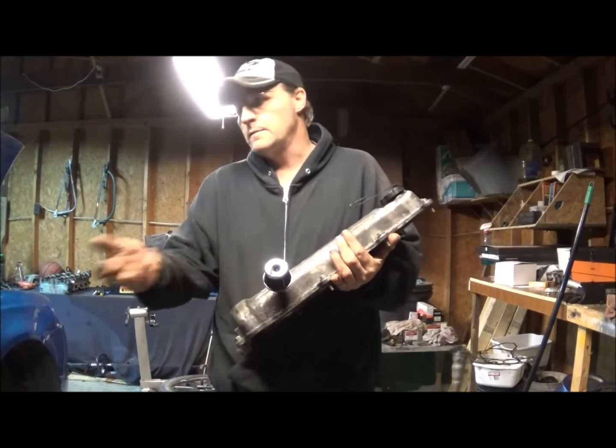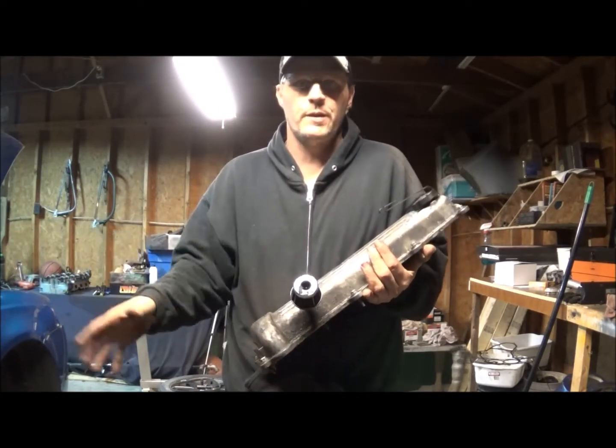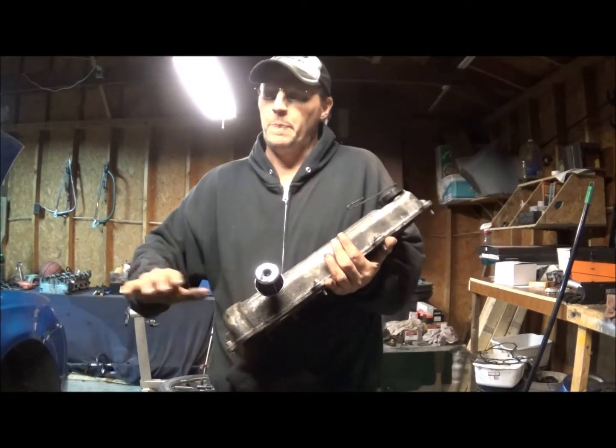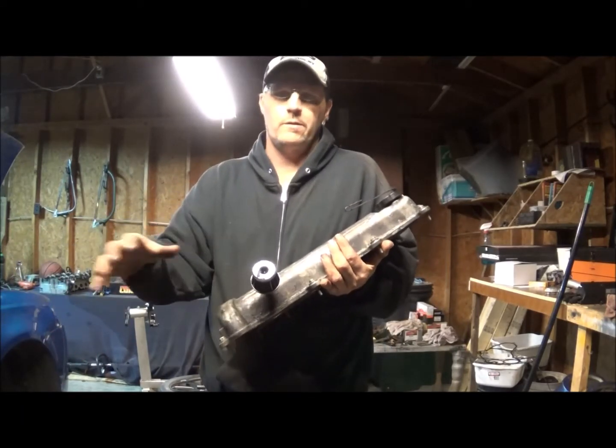It comes with instructions and it'll usually have two or three ports on it, and sometimes a filter. You can put the catch can off to the side.